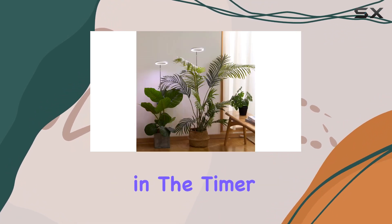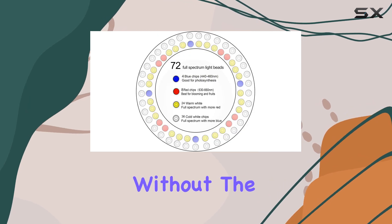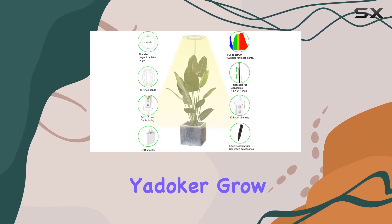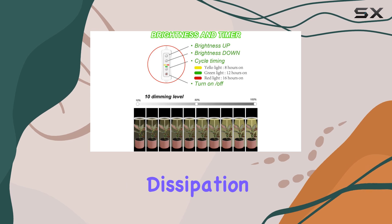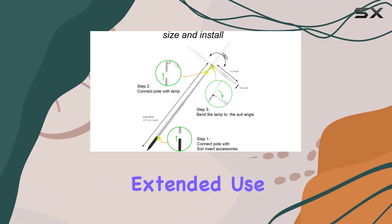Once plugged in, the timer automatically initiates, simplifying the management of light cycles without the hassle of manual adjustments. Constructed with aluminum and durable plastic, the Yatteker grow light combines robust build quality with efficient heat dissipation, ensuring longevity and safe operation even during extended use.